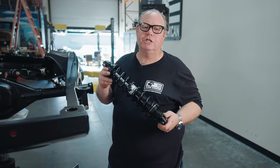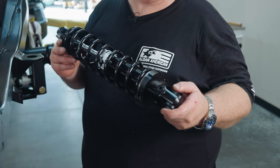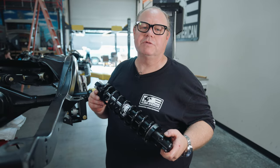So now we're going to install our double adjustable rear shocks. Like the fronts, it's the black anodized regulator series, available as a custom order.